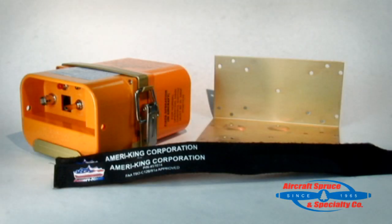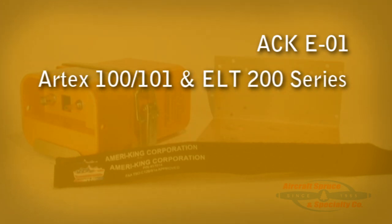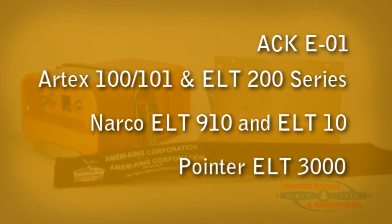Now we will look inside the AmeriKing 406 ELT. First is the mounting bracket and Velcro strap. The AK-451 will directly fit into the AK-450 ELT bracket, allowing for a quicker replacement. AmeriKing also includes an additional installation adapter kit to fit the mounting hole patterns and connector plugs of the ACK-E01, ARTEX 100 and 101, ELT 200 series, Narco ELT 910 and ELT 10, and Pointer ELT 3000.